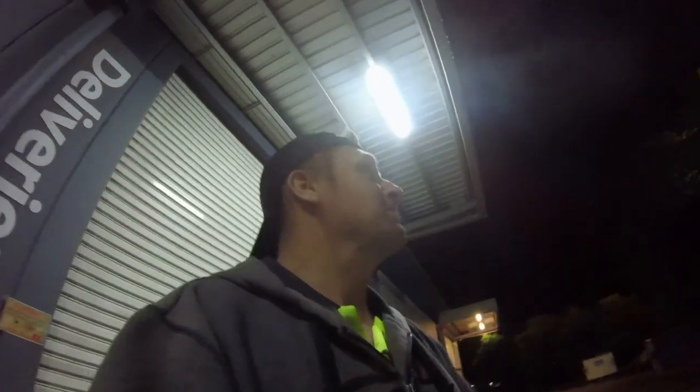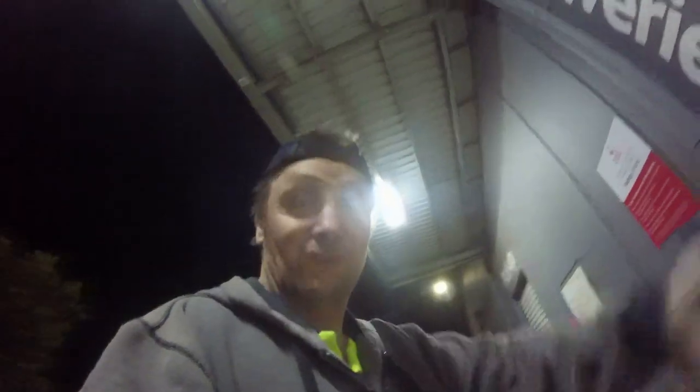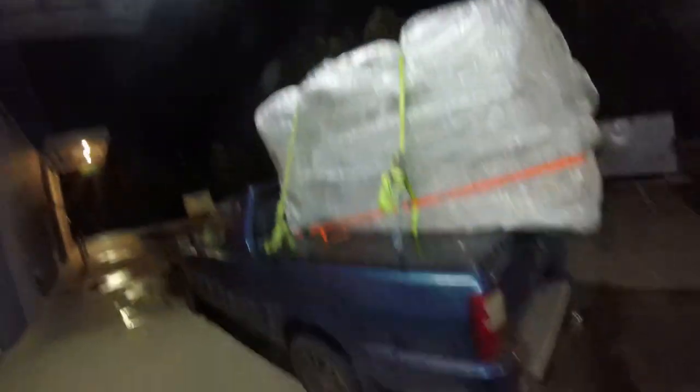It started raining - apparently it's bucketing down where she is. She's coming back with the little blue car. Because it's a little ute we can sit this on top - I just hope it doesn't rain too much. I've really looked this over, I can't see nothing wrong with it. We'll check it over tomorrow. I got it all loaded, June came back with the little car and we've set sail home. That's a lounge - good score, damn good score that one.